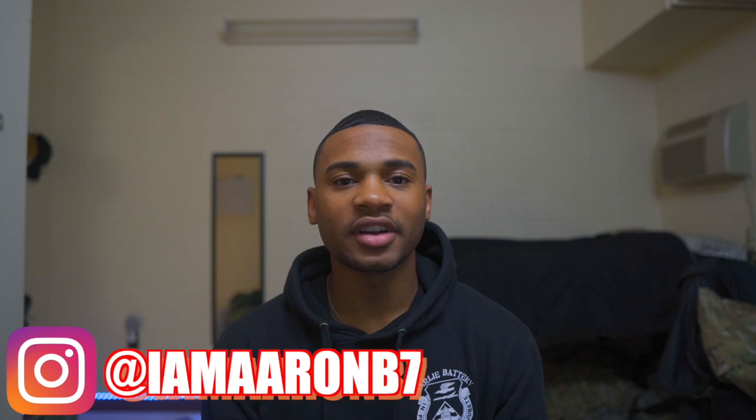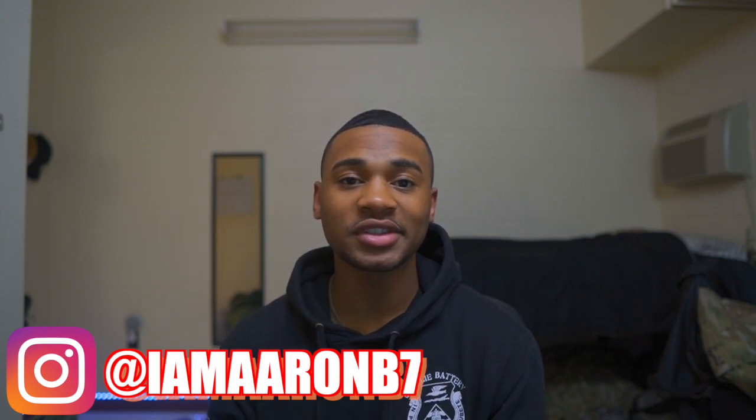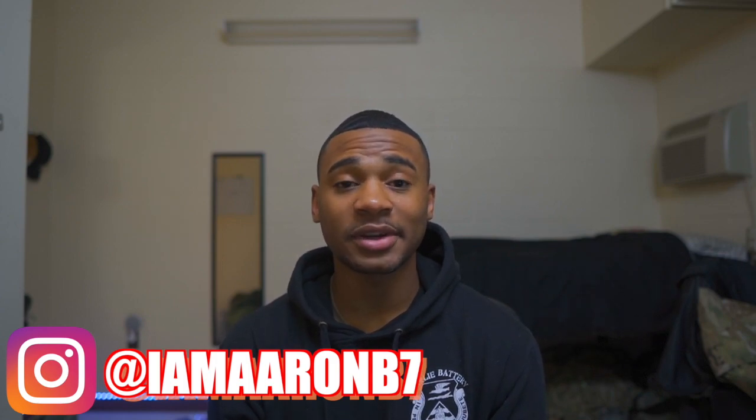What's up guys, Aaron BTV here. Ben asked me to come on the channel to tell you guys about my MOS. My MOS is 68Echo, and that stands for dental specialist in the United States Army. Basically, a dental specialist in the Army is essentially a dental assistant in the civilian world — everything a dental assistant does in the civilian world is pretty much what we do in the Army.